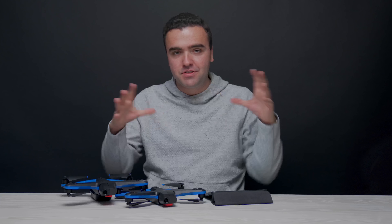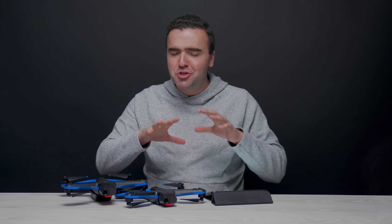Since then, they've been making refinements to the hardware and software to develop their final version of the dock, which just looks so Skydio — it matches the design aesthetic of their drones perfectly.